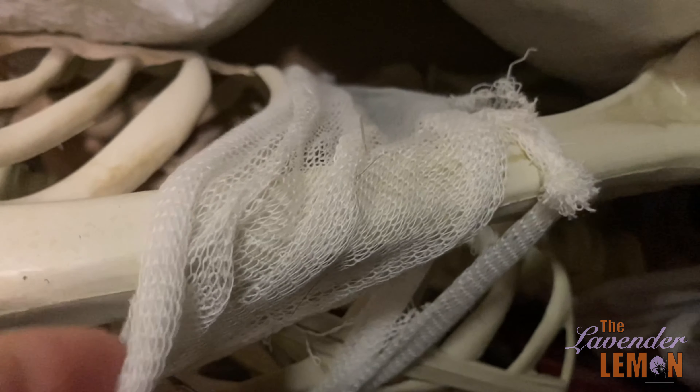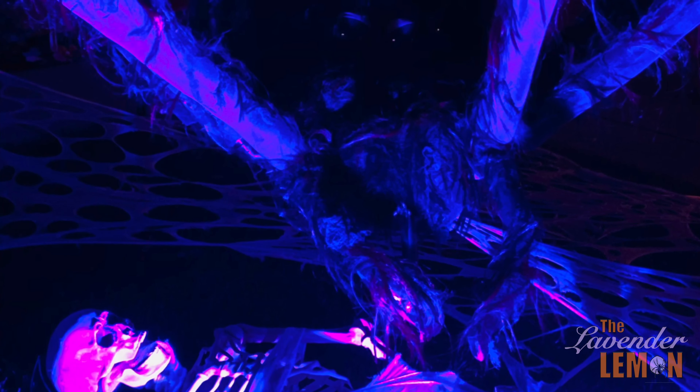We even had a little bit of netting to wrap around a skeleton from our decorations and placed it underneath the spider as if he was eating dinner.